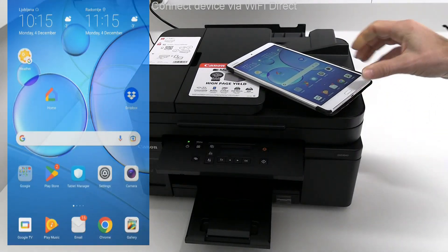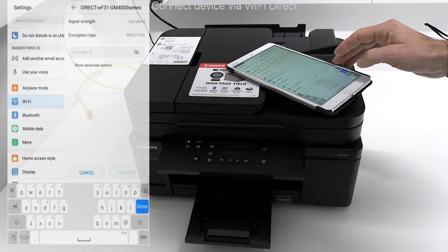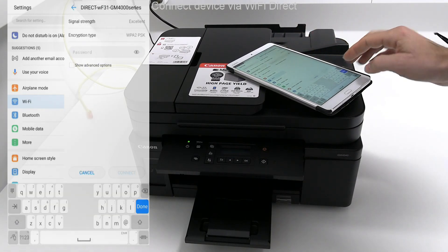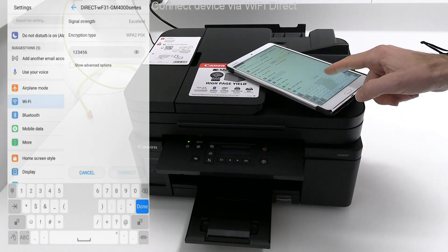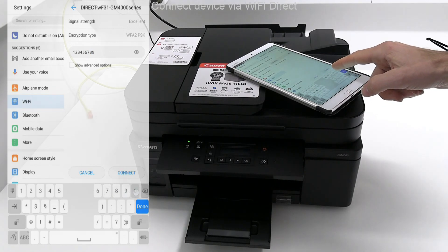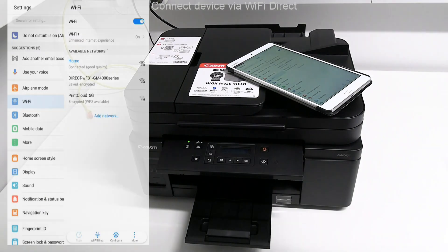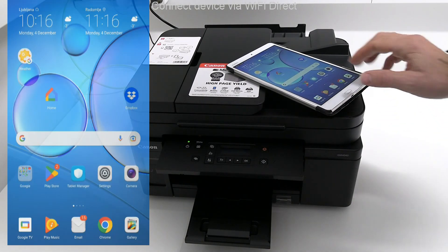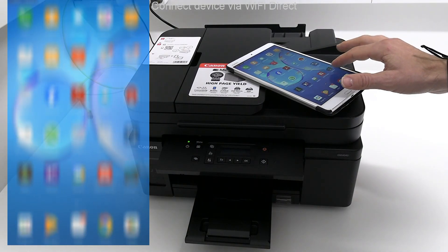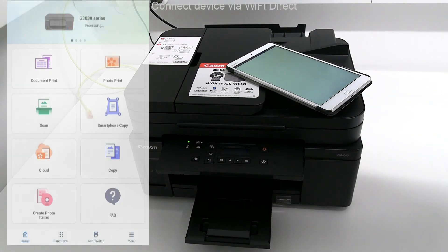I take a tablet device to connect to the printer hotspot. The Canon Print app is already installed with some other printer. Now I add my direct printer.